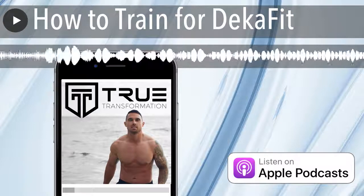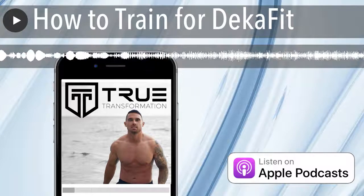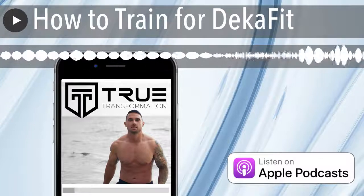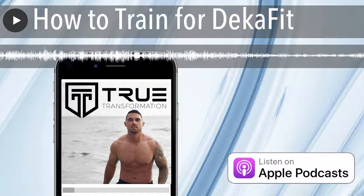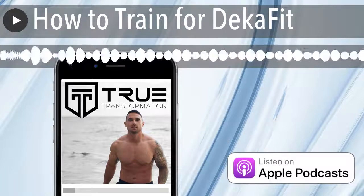Today I want to talk about how to train for the DECA Fit race. This is a spinoff from Spartan. If you follow me on social, you'll see that I've been putting in a lot of training for this race over the past couple months. I have done versions of the DECA Fit, including the DECA Mile and the DECA Strong, and now I'm jumping into my first ever DECA Fit race. These hybrid races have really taken off over the past few years.